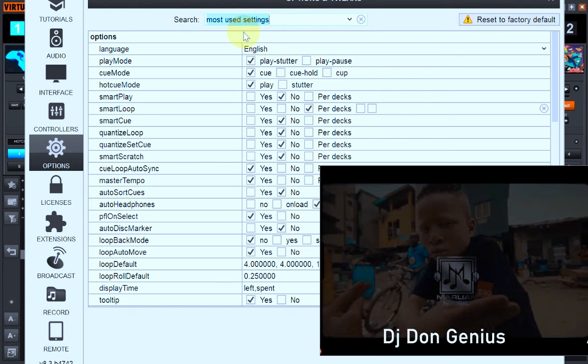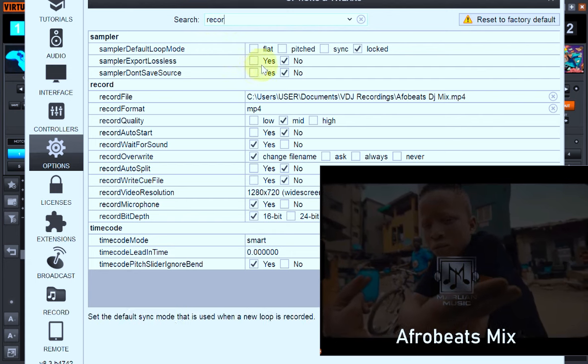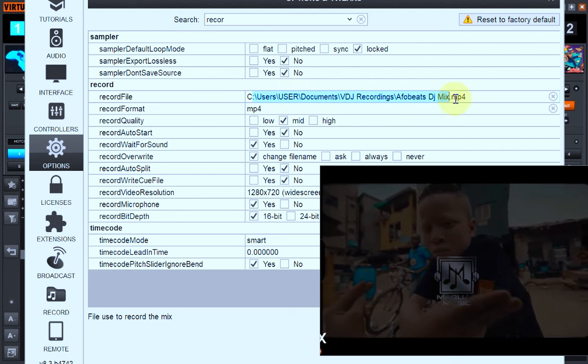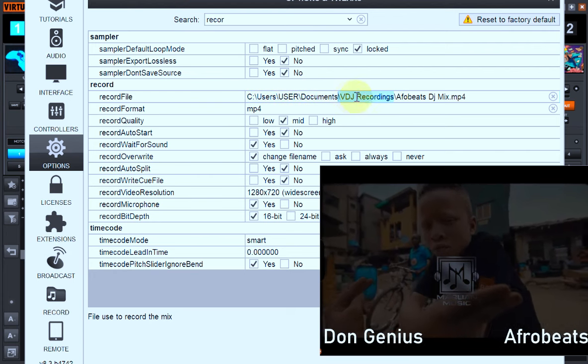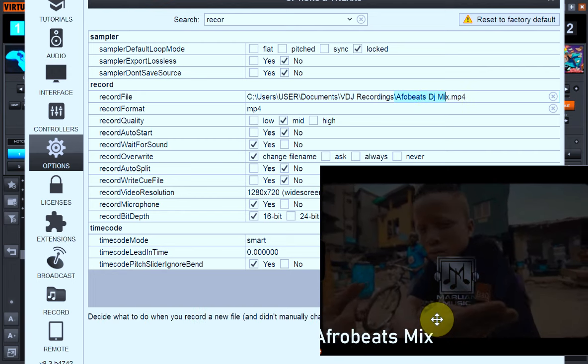You check your recordings — go here and check the record type. You get to see all your necessary recording settings. Take note of this folder, because this is the folder where your recording will be saved. In my own case, my recording will go into my hard drive. The folder name is 'Virtual DJ Recordings,' inside my Documents folder, and the file is named 'Afro BD Mix.'